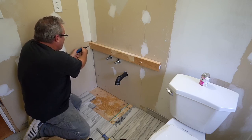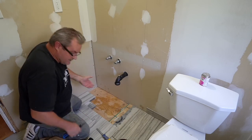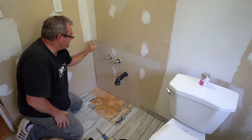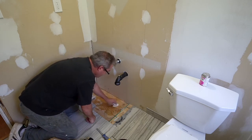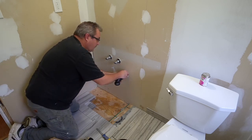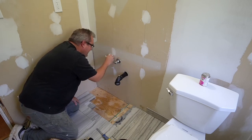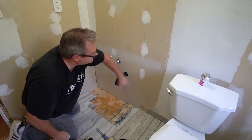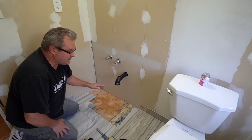It really says something about how little people actually know about how this stuff is done in the real world when they talk about that. Veneered particle board is like the standard material for building cabinets of this sort, at least here in North America. I know — I've installed enough of them. I spent more than a year doing just cabinet installations and every single one of them was particle board core, plywood, or melamine, which is the same thing.